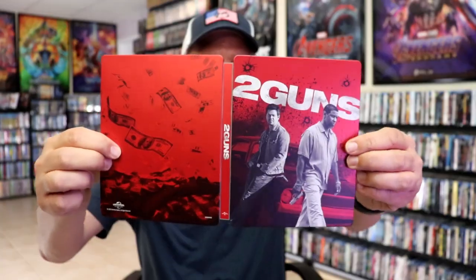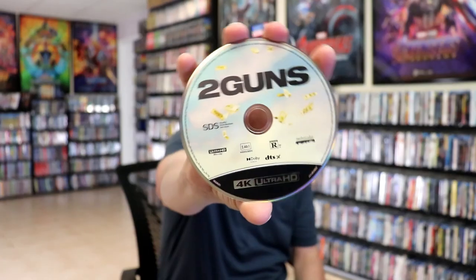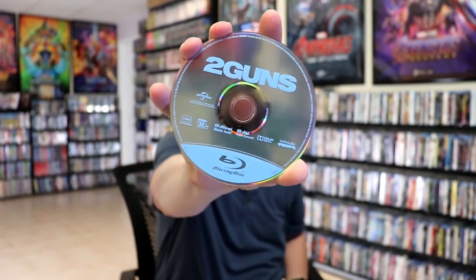We open it up. We have our front and back together — a beautiful looking steelbook. On the inside, it does come with a digital code. We have our two discs: our 4K disc here with some disc art, and our Blu-ray disc with no disc art. And we do have some inside artwork.